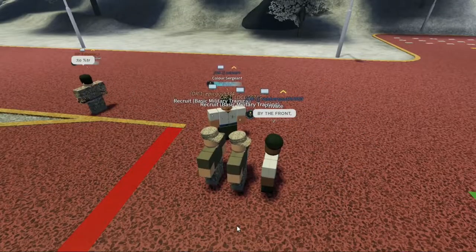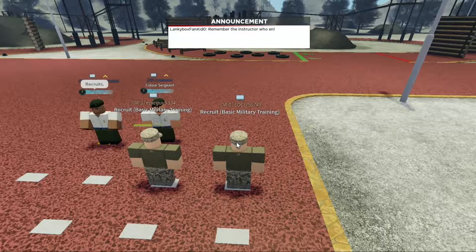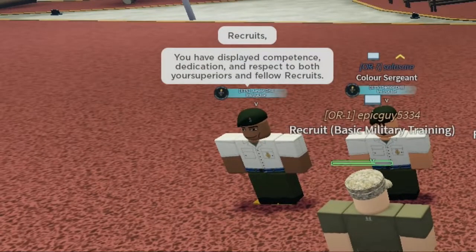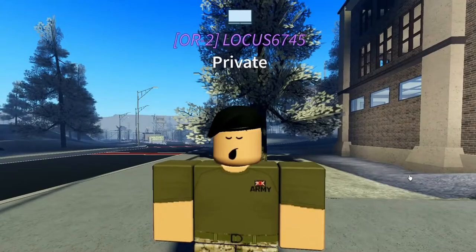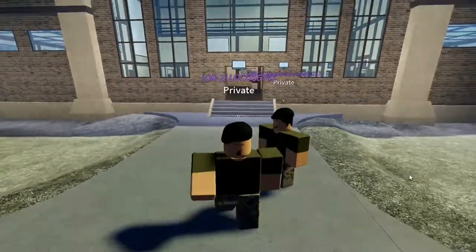He's going to line us up again and we're going to go over to the pads. He's going to make us stand at attention and say this speech: 'Recruit, you have displayed competence, dedication and respect to both your superiors and fellow recruits. I am awarding your graduation from the basic military training and enlistment as a private into the British Army.' And there we have it guys — we are now a glorious private. Please subscribe, I hope you guys enjoyed. Peace out.